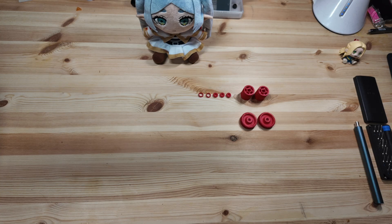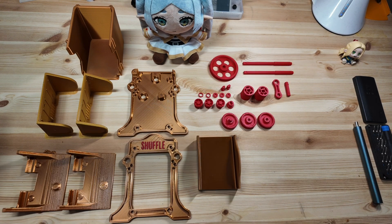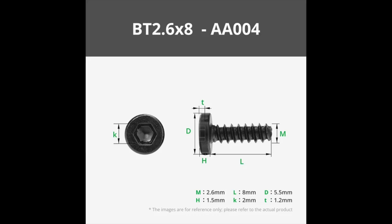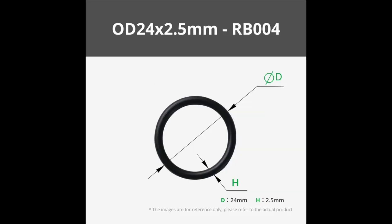The entire assembly process took me about 20 minutes. Here are all the parts laid out on the table. You'll also need 35BT 2.6x8 self-tapping screws, 9 MR-128 micro-steel deep groove ball bearings, and 4 OD 24x2.5mm O-rings.